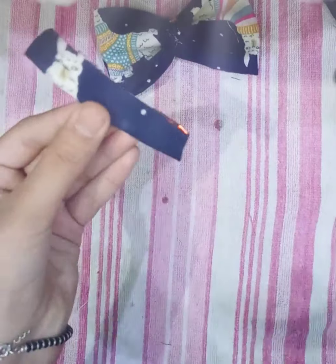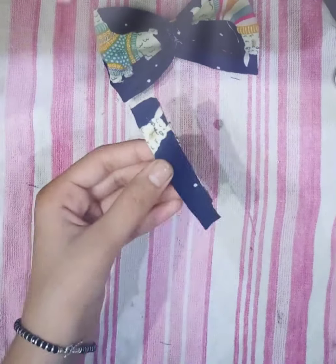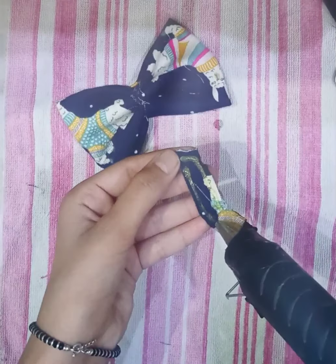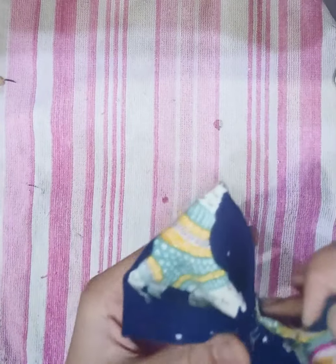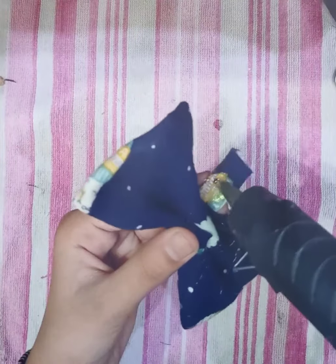I have taken a thick fabric, so that is why it is burning like this. If you take cotton fabric it will not burn like this. Now wrap the thin strip that you made around the bow.